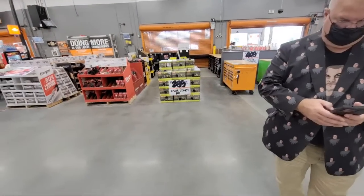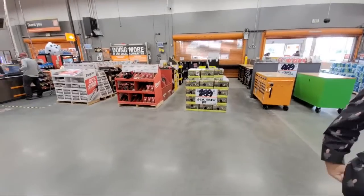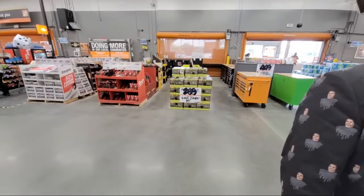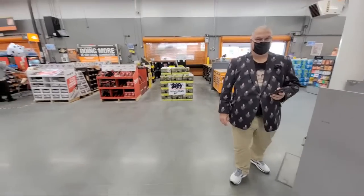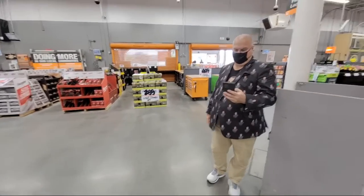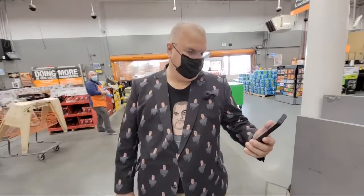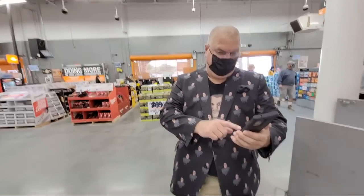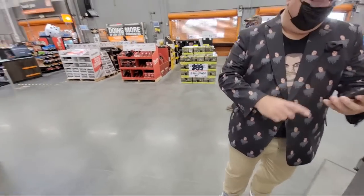Well, holy cow, man. We are here at a Home Depot in California. Of course, they make us wear masks here. We had to show papers to get into the state first. I'm here with John from U2it — I have a link to him in the video description. John and I are here to attend the VidSummit conference in LA this week.